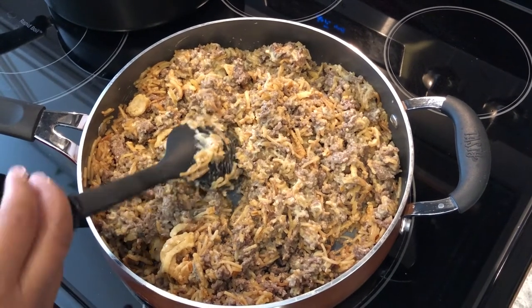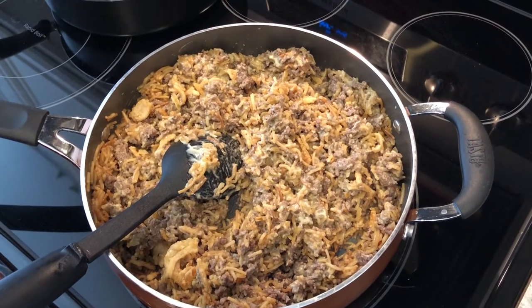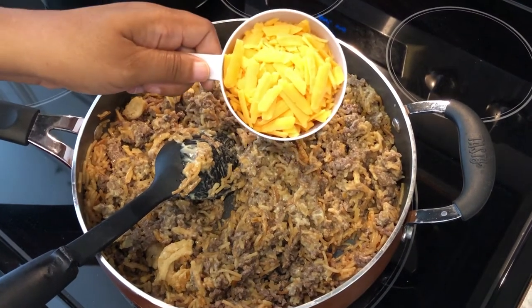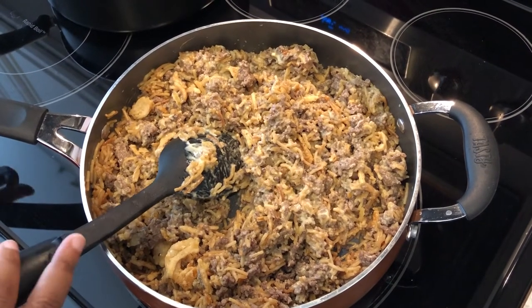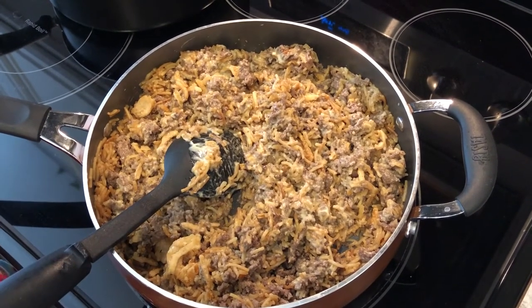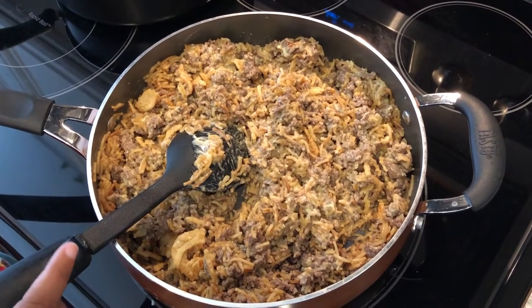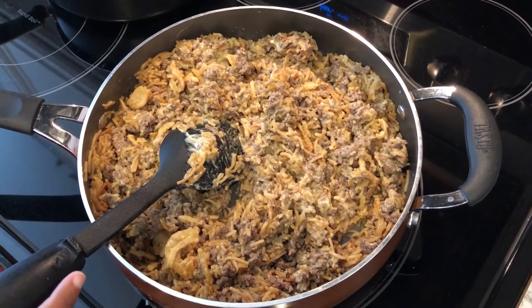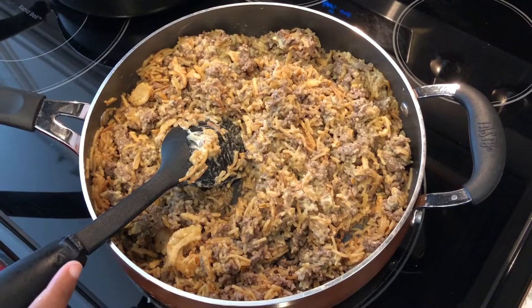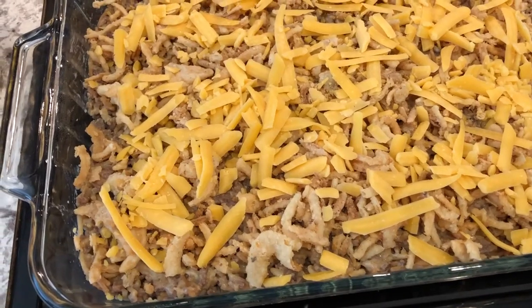I am going to pour this mixture into a lightly greased 13 by 9 pan, and then I'm going to top it with 1 cup of cheddar cheese and then the rest of the french-fried onions. I've got my oven preheating to 350, and I'm just going to bake this for about half an hour or until the onions are nice and golden. When it's finished I will show you the results.